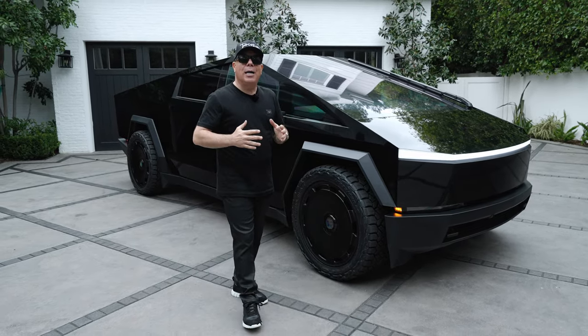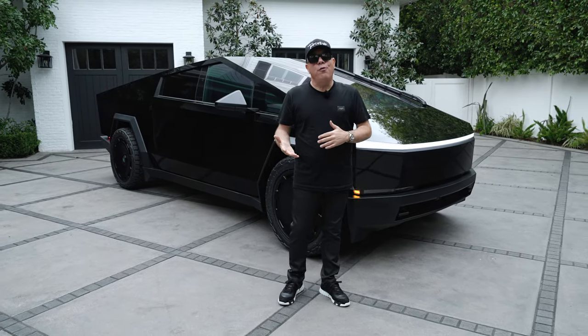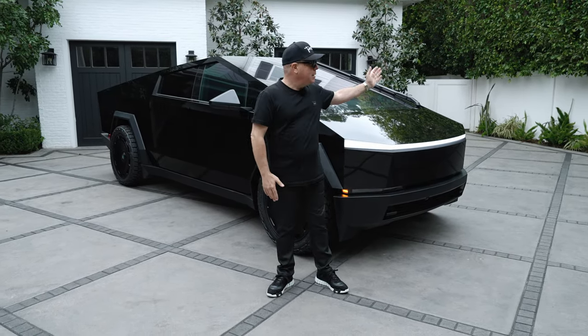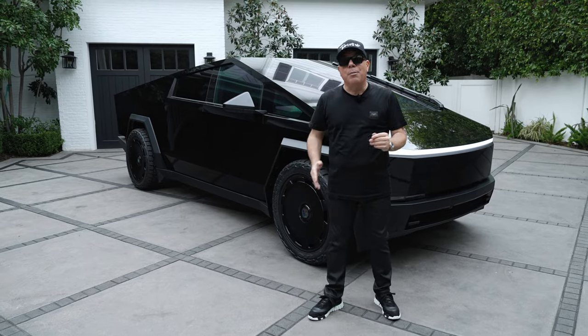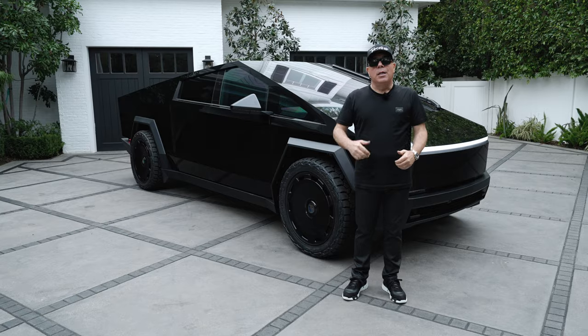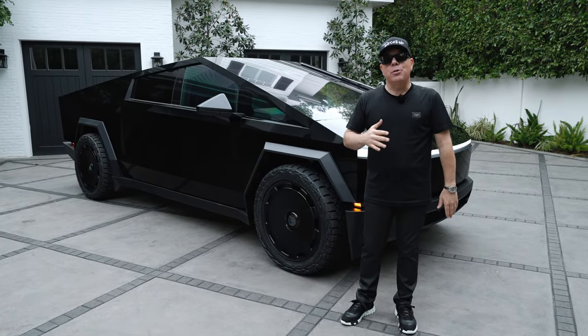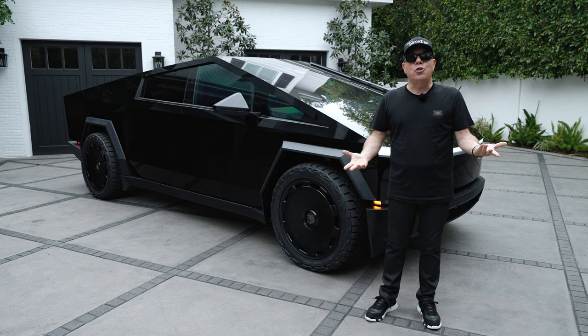I wanted to share with you guys both options — 24-inch wheels, brand new from us from T-Sportline: CT7 and CTM. Which one do you guys like? I love hearing from you, I love the comments below. Let's go ahead and take a poll — which one is better? If you were going to put 24-inch wheels, which style do you prefer?